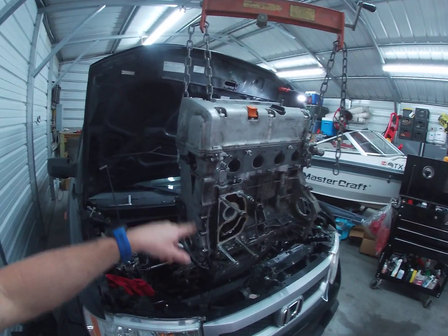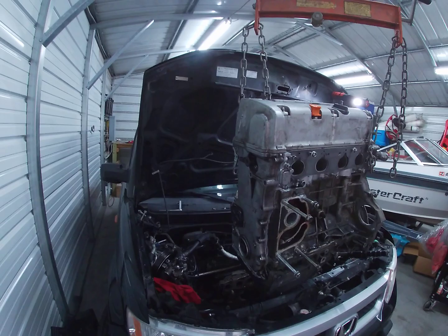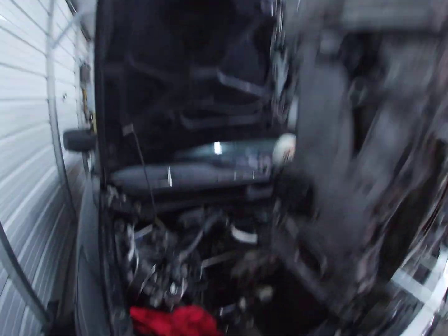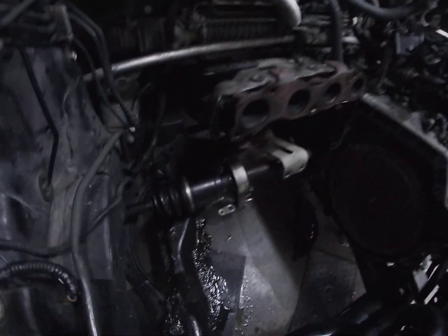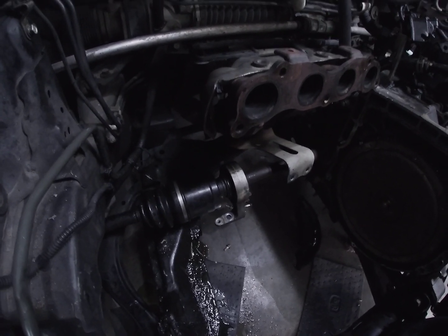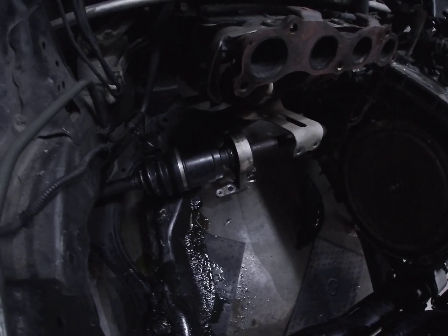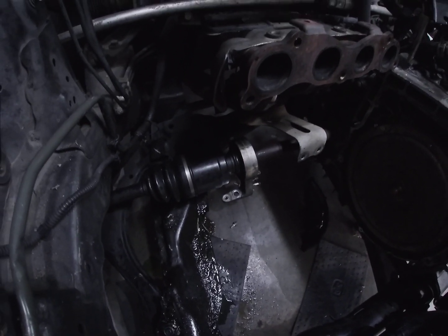I did have to pull off the serpentine belt pulley for the crankshaft and the mount right here. On the back you can see the driveline down there — it mounts to the side of the engine to secure the driveline and keep it from flopping around, and there's a shield around all that as well. That was a big pain.